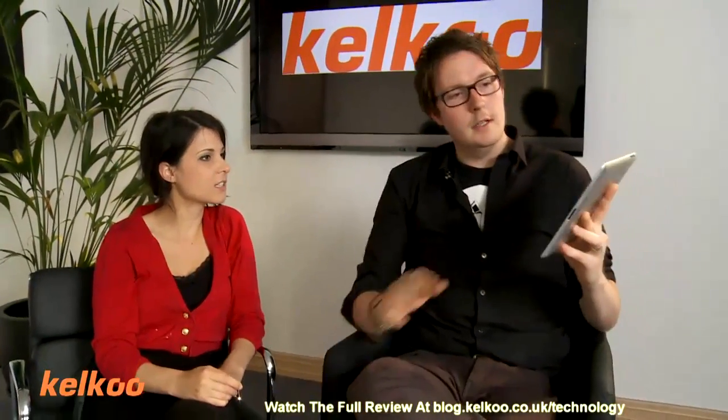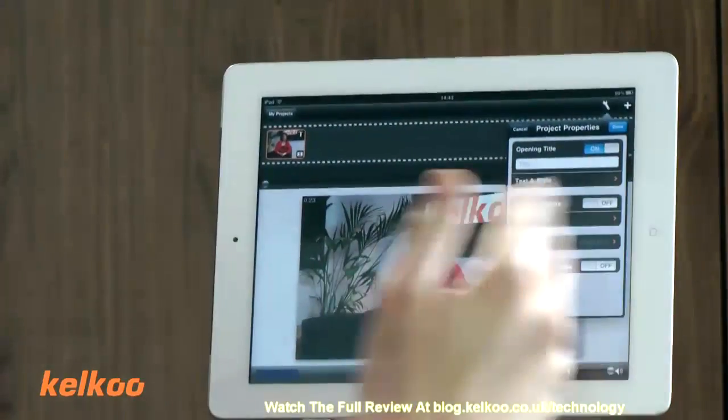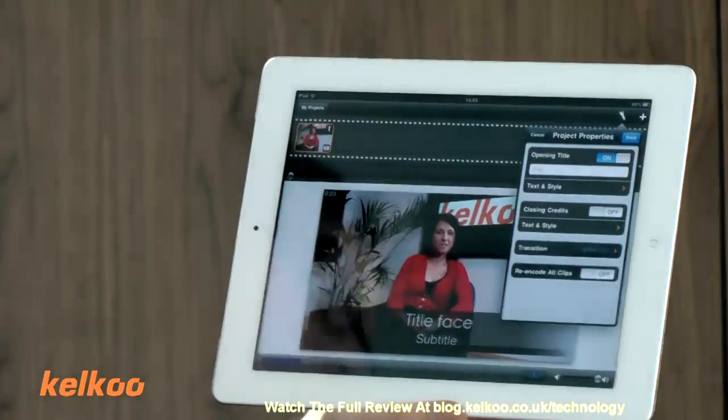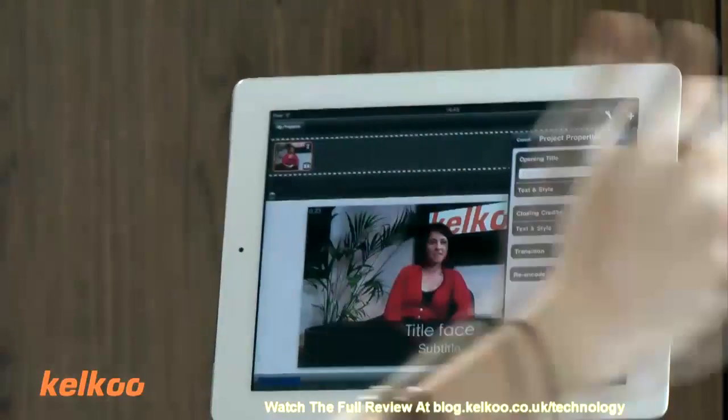Can I add special effects? Yeah, there's a few things — you can add some transition styles, a bit of movement, a few bits and bobs, but not a huge amount. This is more for editing your film in terms of beginnings and ends; you're not going to get some work of art out of it.